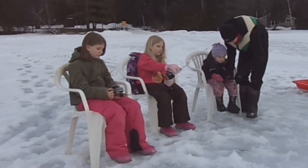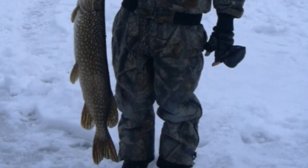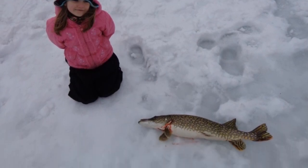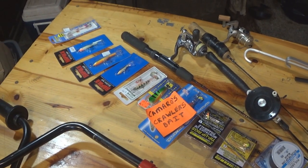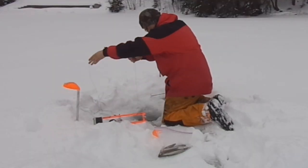We're going to talk about the bare minimum equipment that you're going to need to get out on the ice and give it a try, and I think we can get you outfitted for less than $100 and get you out on the ice and try to catch some fish.